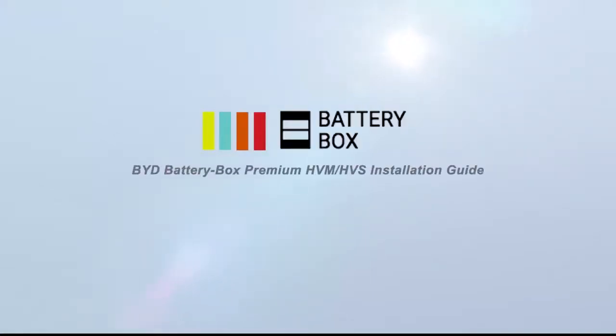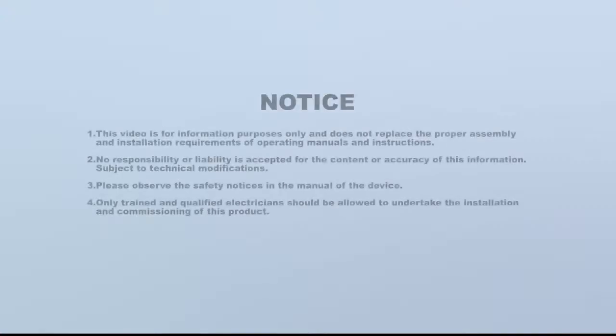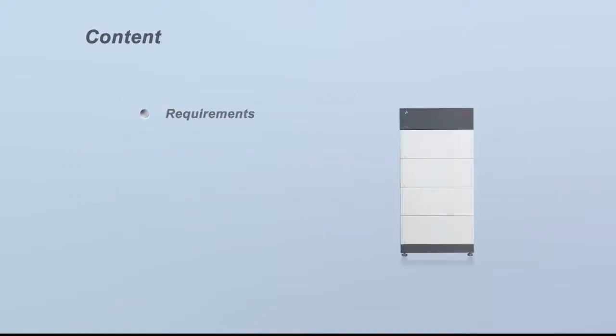Welcome to the BYD Battery Box Premium HVM-HVS Installation Guide Video. This video includes the following content: Requirements, Installation, Wiring Connection, and Commission.